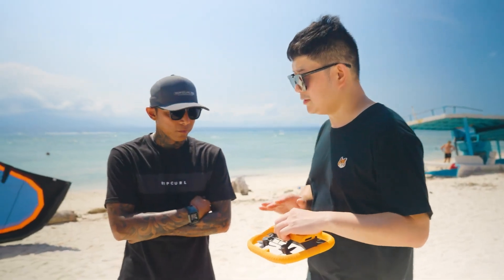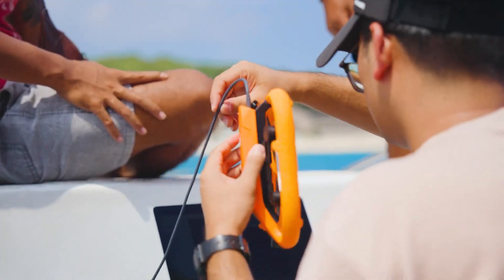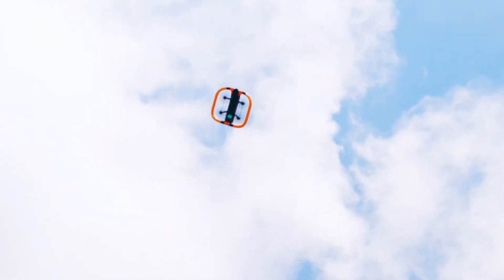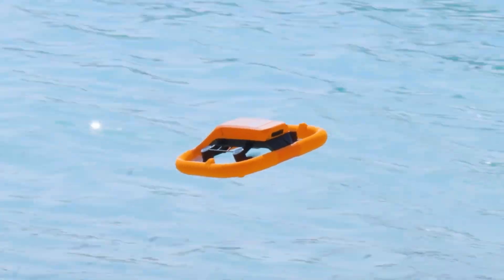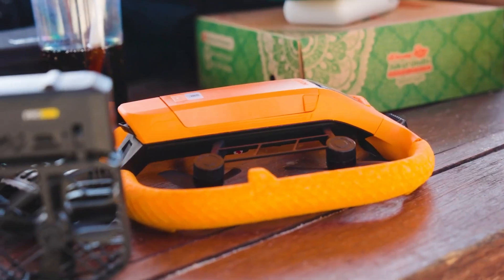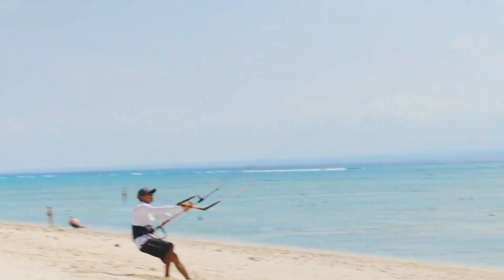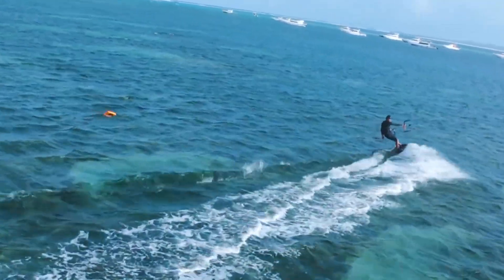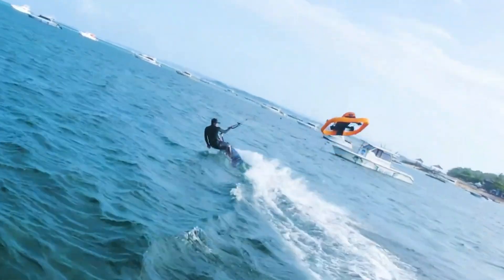A built-in 1.6-inch AMOLED screen and 128GB of storage provide instant playback and convenience on the go. Compact yet powerful, the HOVR Air Aqua is set to launch on Indiegogo, with shipping scheduled for December 2025 — a groundbreaking tool that redefines how water sports, lakeside adventures, and ocean explorations are captured.